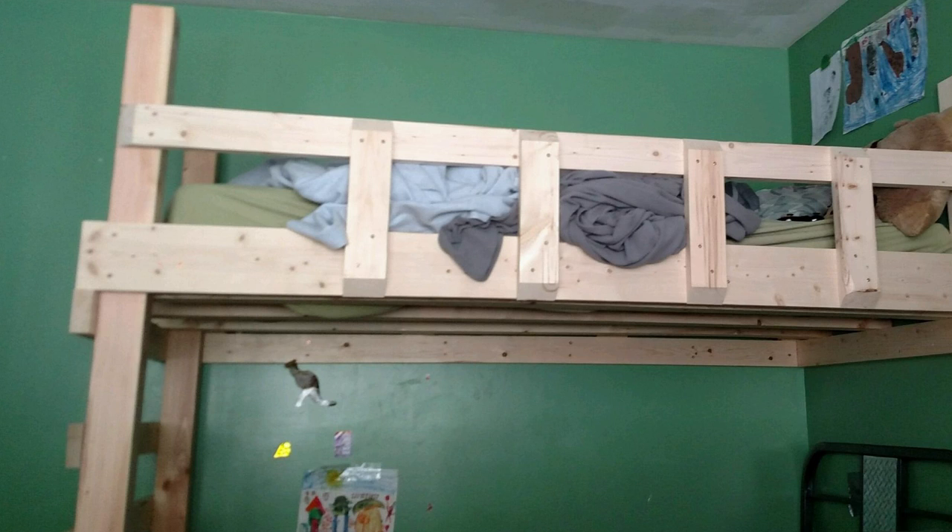But with this bed that we're building here in this video, we're not going to be able to do that because there's a window on that side of the room. So what we're going to do is basically replicate the side rail of the younger one's bed onto the other side — it's a little bit of extra building, but it's really no big deal. And since I have a bed in the same room to reference, it was pretty easy.